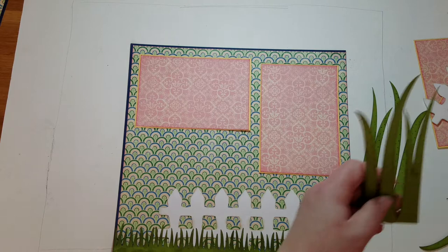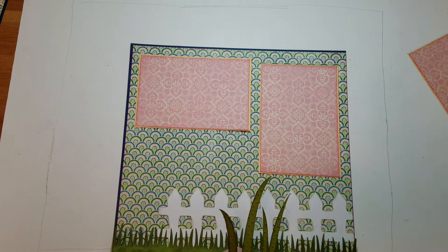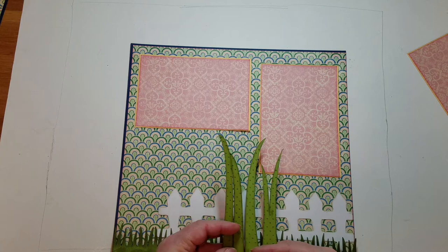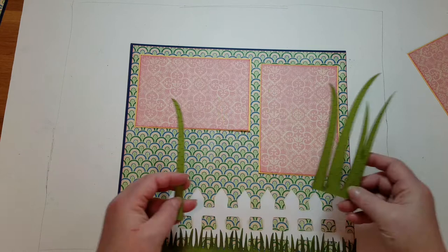I'm looking for my tall grass pieces. I took this apart a bit — I had it more together, I apologize. I think we'll go with these. In my tall grass pieces, I did run through the Swiss Dots Cuddle Bug. After I was done, I just ran my sponge dauber over the top with the darker ink — that's how I got them a little bit darker color. You can see that.